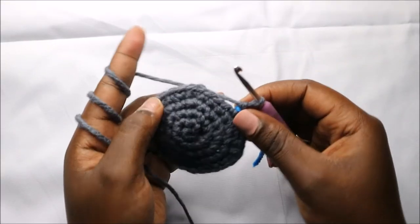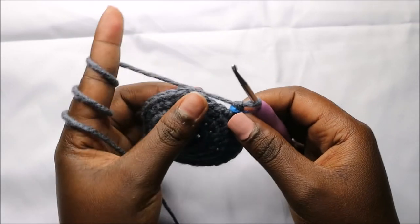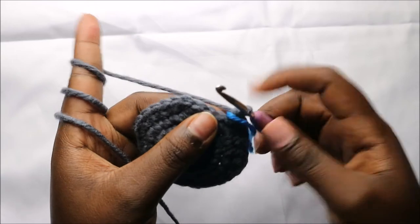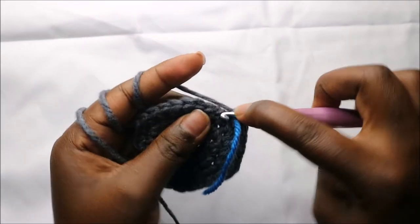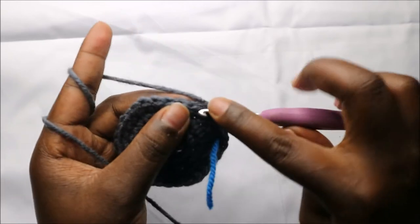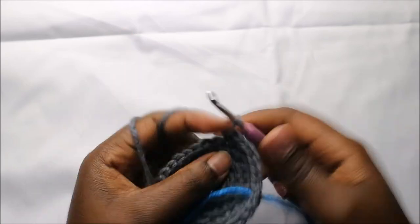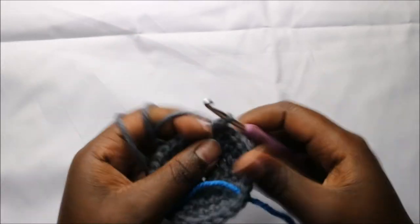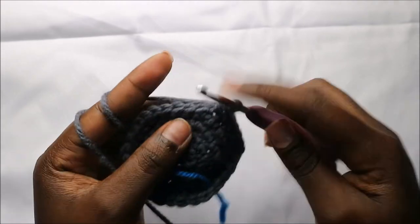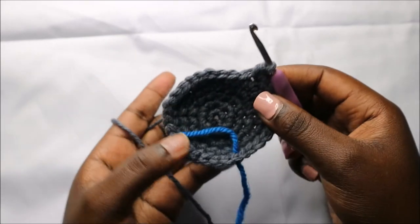In our sixth row we are going to do four single crochets then increase, and repeat all the way around for a total of 36 stitches. So we'll do single crochet one, two, three, four, and then increase — four single crochets and increase — and repeat that all the way round.